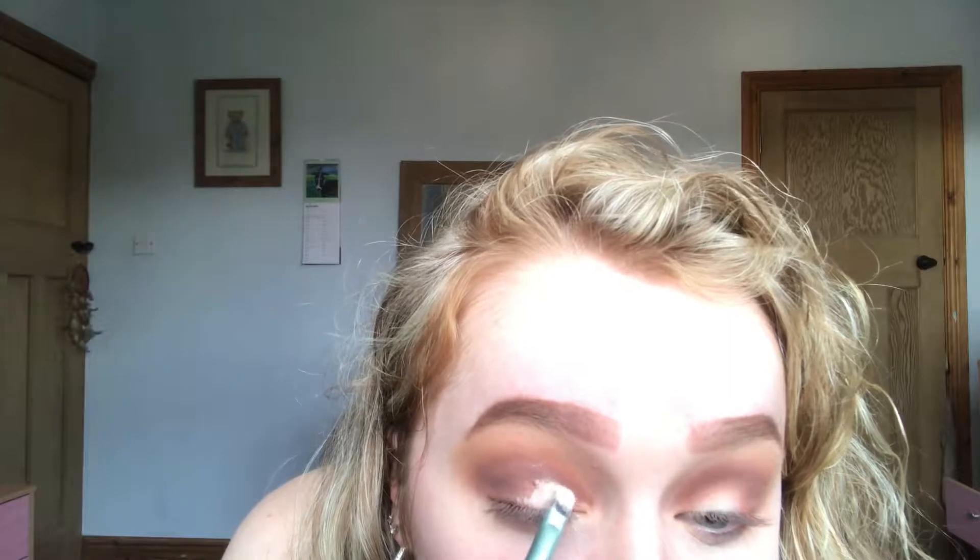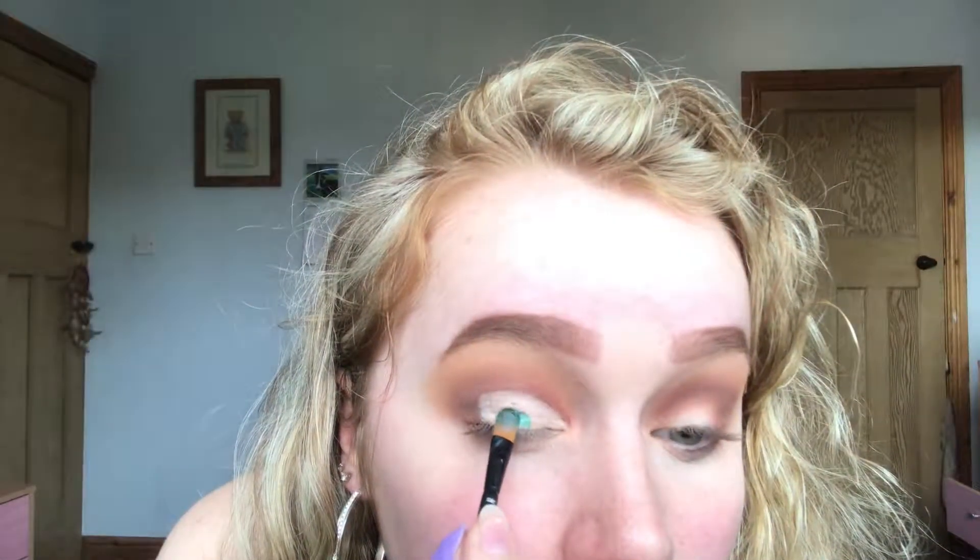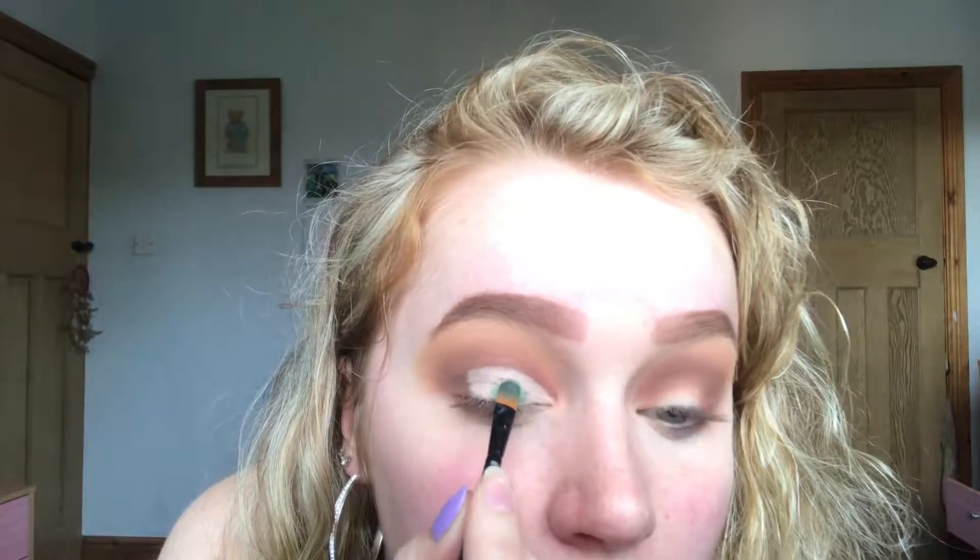I'm now going to cut the crease using a really flat brush and some concealer. Then I'm going in with my Urban Decay Moondust palette for my glitter, taking this green one here called Lightyear, and just packing that all on the lid where I've done my cut crease.